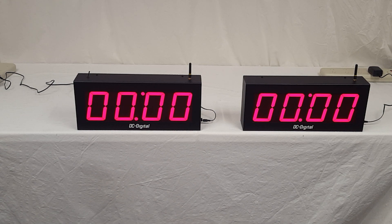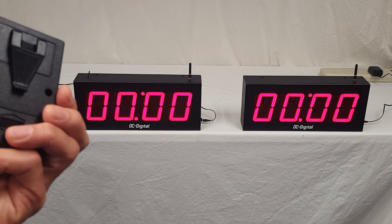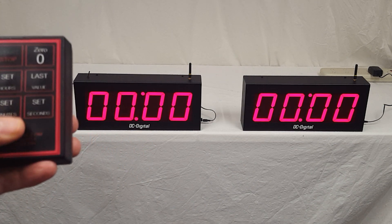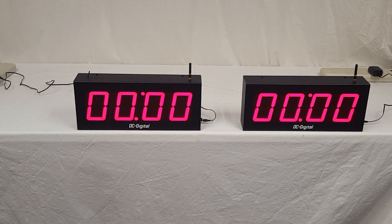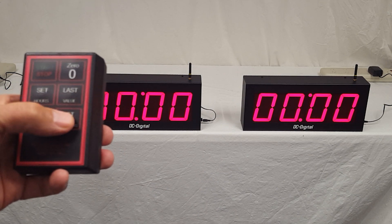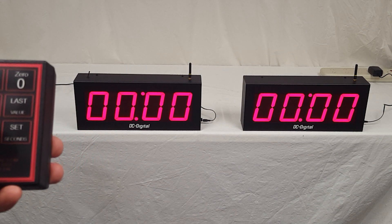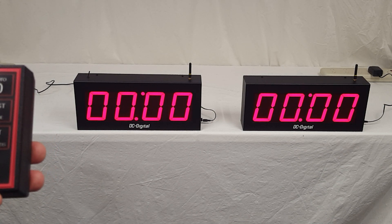The master has wireless controls and is controlled by this handheld controller with a belt clip and a 9-volt alkaline battery. It is strictly countdown, so you can count down hours, minutes, and seconds. You can reset it to the last value that you set it for, zero the value, clear it out, and of course start and stop.